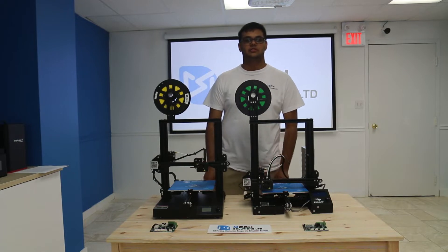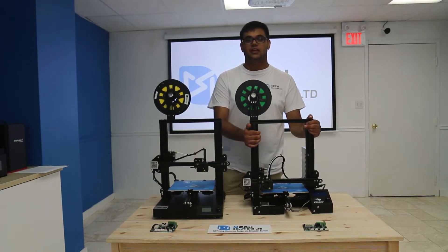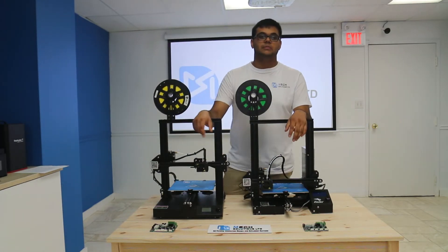Hey guys, this is Simmer from Mech Solutions Ltd and today we're going to be discussing the differences between the Ender 3 and the Creality CR20. Both are very good machines, but the CR20 — according to some people — is the same as the Ender 3, which is simply not true.